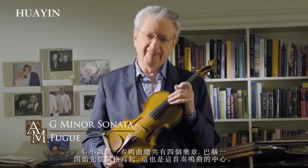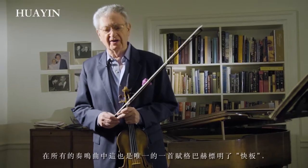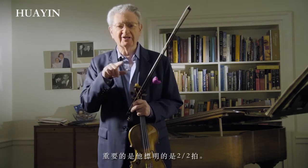four movements — and I think Bach began with the fugue, the centerpiece of this sonata. It is the only one of the sonatas, the fugues, where Bach gives actually a tempo marking: allegro. But a key thing is that he marks split time, alla breve, in two.